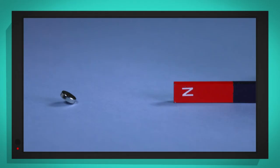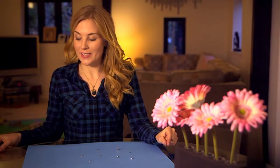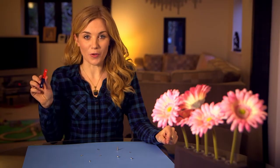I filmed this in super slow motion — take a look. As the magnets get close to each other, the magnetic fields start to work, pulling the opposite poles together.